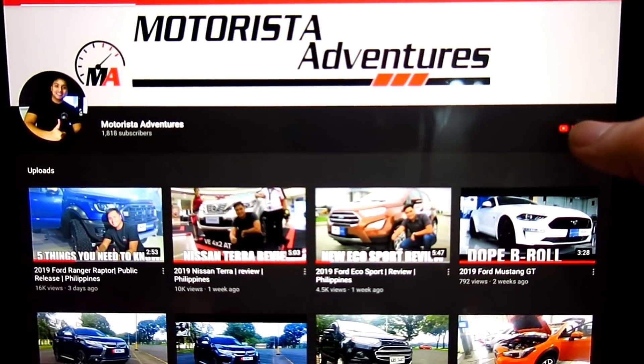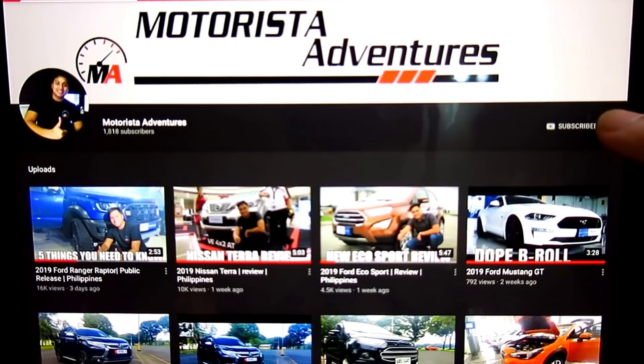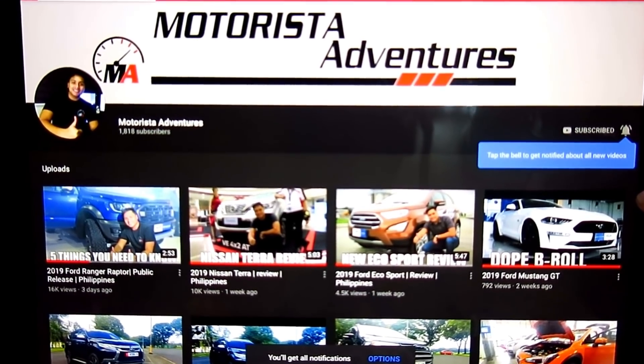What's up guys? Adrian here. Welcome to Motorista Adventures. This video is about driving the Mitsubishi Expander and giving my impressions on the car. It's not as bad as I think it was before. Hit the subscribe button as well as the bell icon so that you will be notified on any future videos in this channel. Tune in guys and let's start the video.